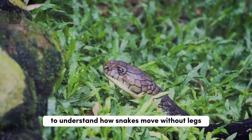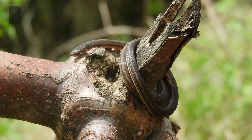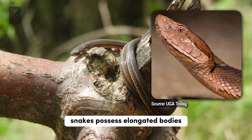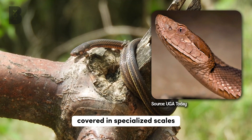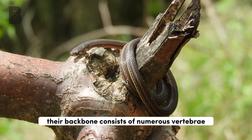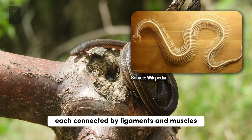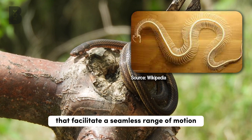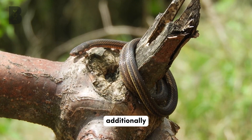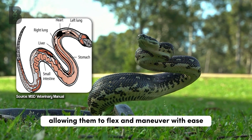To understand how snakes move without legs, we must first examine their remarkable anatomy. Snakes possess elongated bodies covered in specialized scales, providing both protection and flexibility. Their backbone consists of numerous vertebrae, each connected by ligaments and muscles that facilitate a seamless range of motion. Additionally, their internal organs are elongated, allowing them to flex and maneuver with ease.